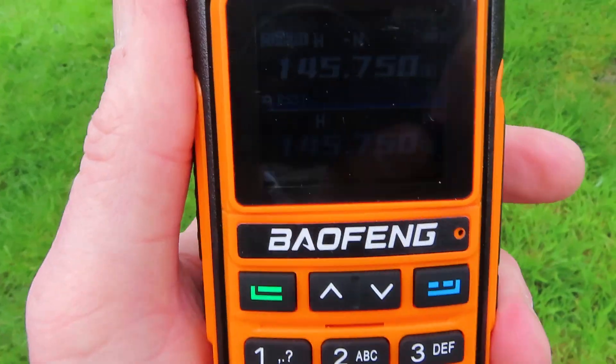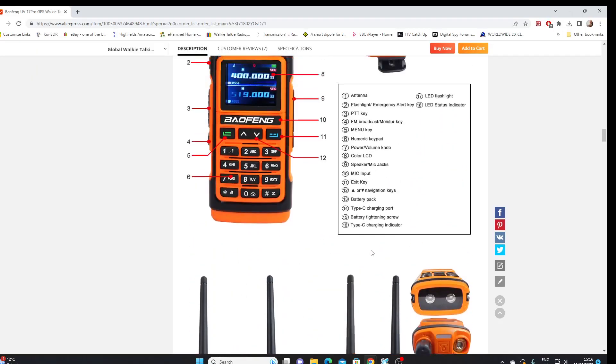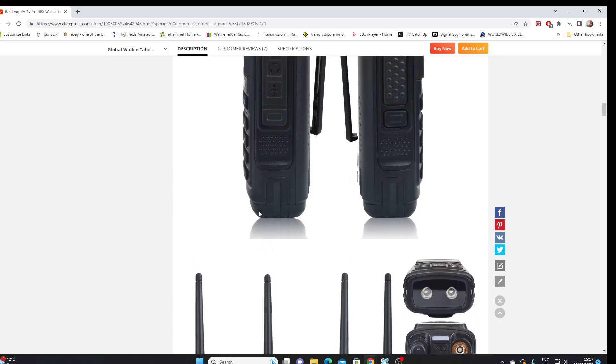The screen, while it looks very nice particularly indoors when the light isn't that bright, outdoors on a sunny day it's going to be virtually impossible to read. We'll do a bit more with this radio — I'm going to test the power, and I'm hoping at some stage if I can get hold of the programming software, which doesn't seem to be available at the moment, we can explore some more features. But at the moment without any programming software it's a little bit limited. Anyway, there it is — the Baofeng UV-17 Pro GPS. Thank you for watching.